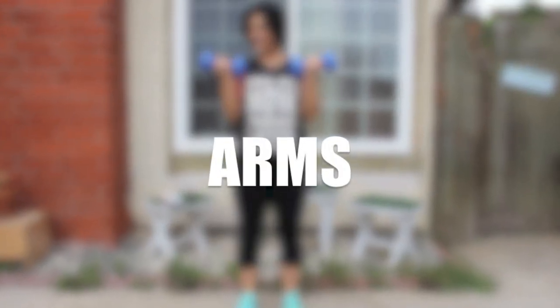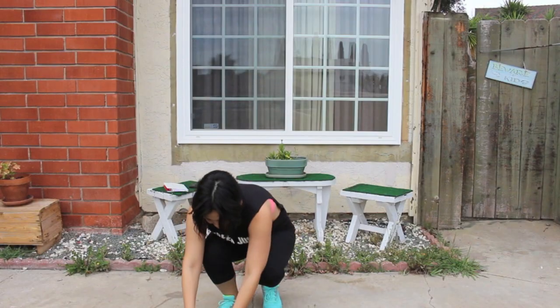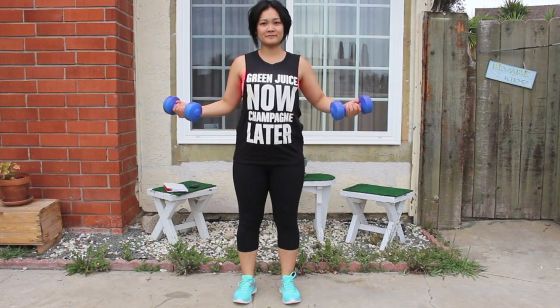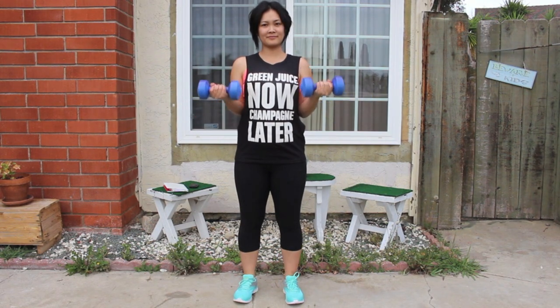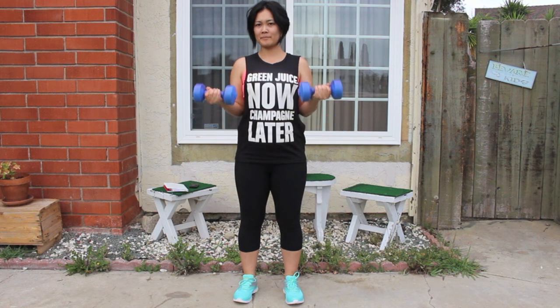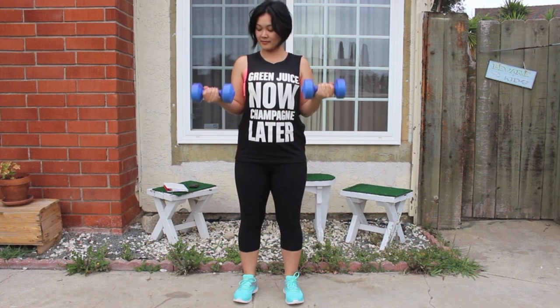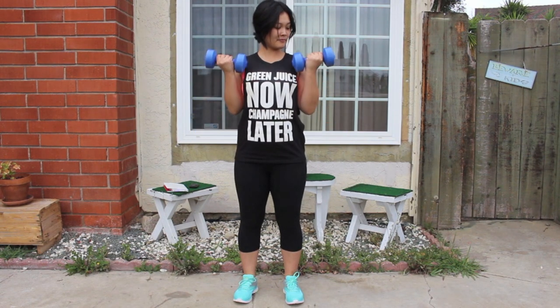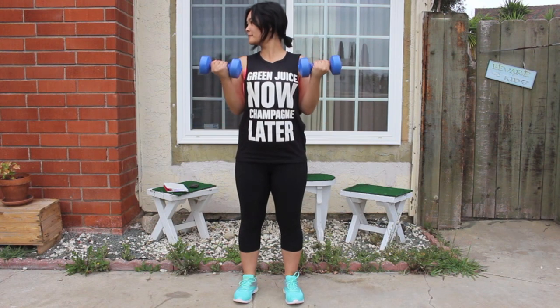We're going to start with the arms. Grab some dumbbells and use whatever weight you're comfortable with. I started off using three pound weights and now I'm all the way up to seven and a half pounds. So start where you're comfortable. We're doing bicep curls — keep your elbows in close to your side, bring your arms down at a 90 degree angle, and curl them up. We're going to do three sets of ten. In this video I'll show you one full set and you can replay it two more times to complete the full three sets.